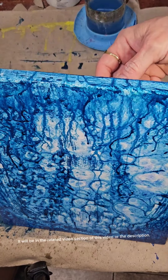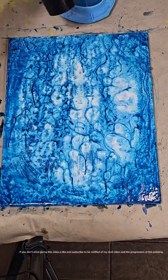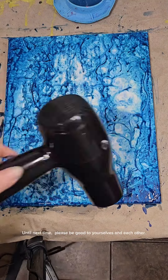It will be in the related video section of this video or the description. If you don't mind giving this video a like and subscribing to be notified of my next video and the progression of this painting — do you think this looks like rain? Until next time, please be good to yourselves and each other.